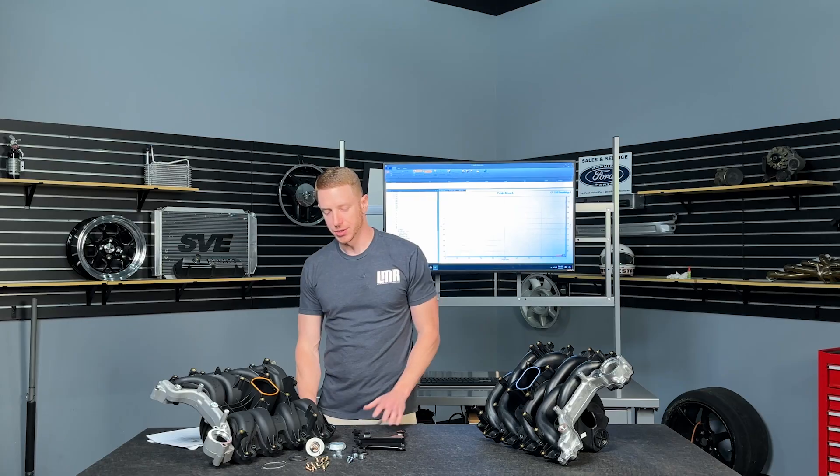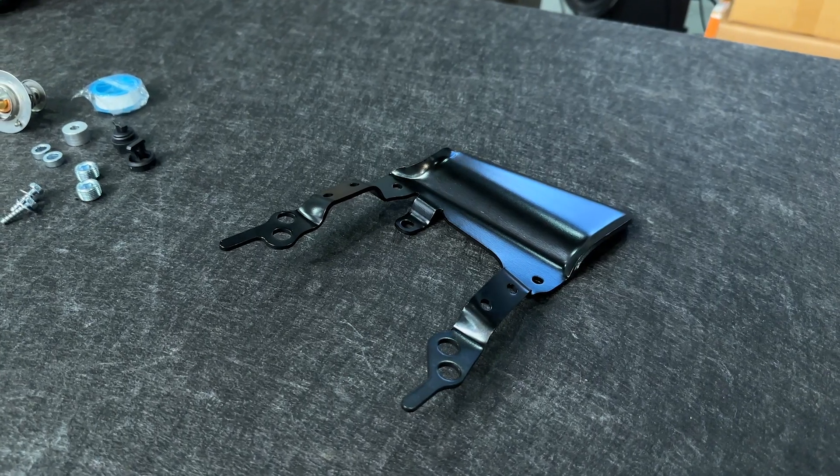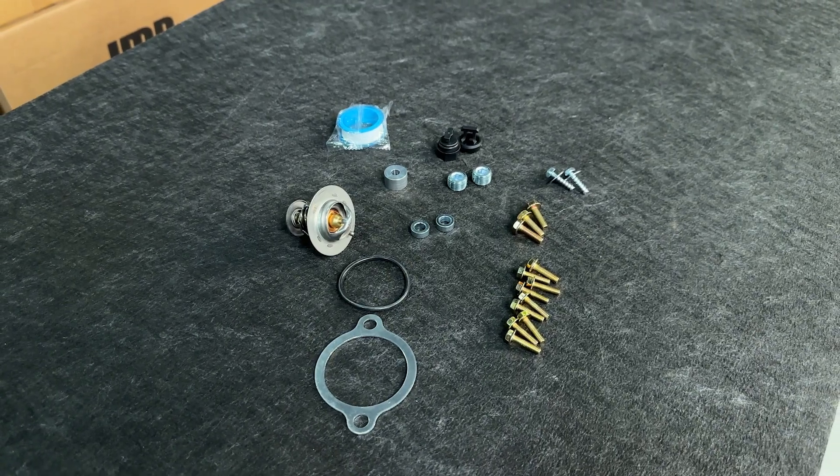This is a service part. You can see here in front of me that this intake includes a bunch of stuff. You get a bracket, some Teflon tape, a 195-degree thermostat, a gasket, a thermostat spacer, and some miscellaneous hardware.